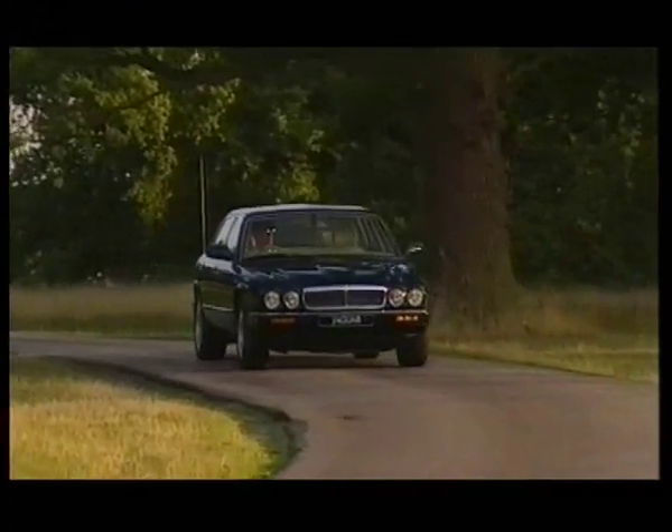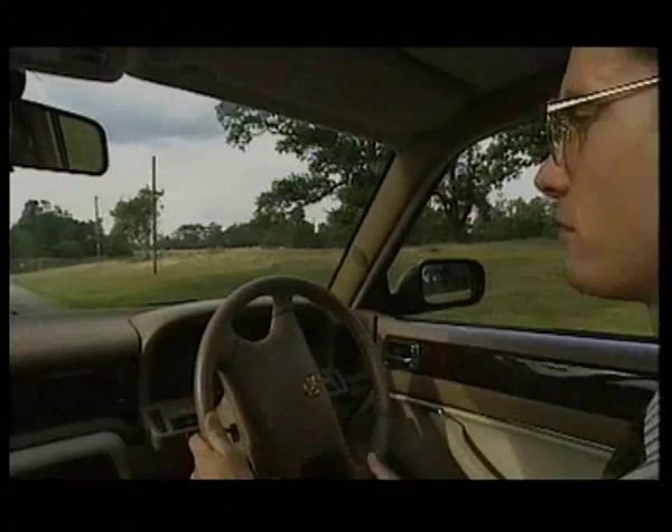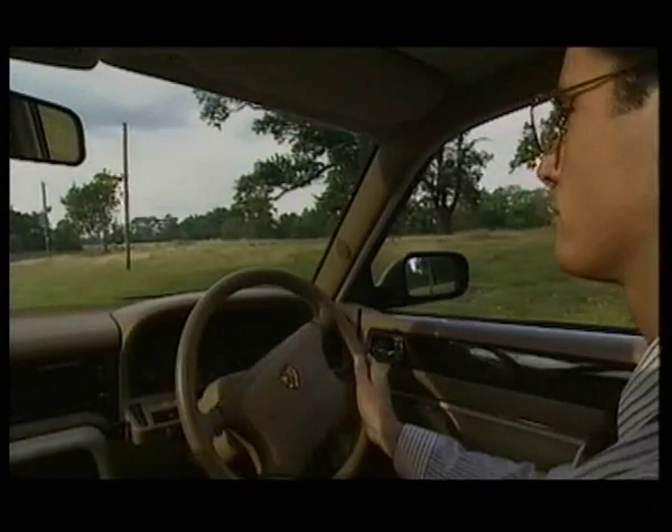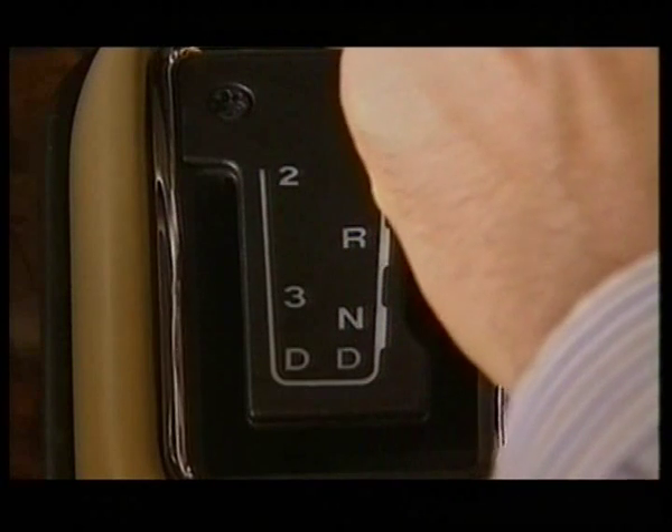If your Jaguar model is fitted with automatic transmission, you'll appreciate a vital safety feature. A gear shift interlock system helps to guard against the selector accidentally being moved out of the park position.